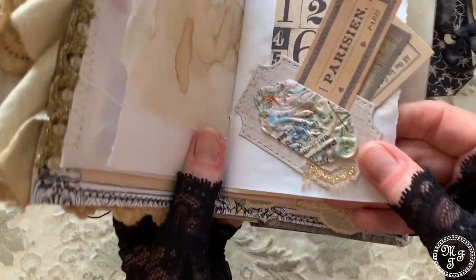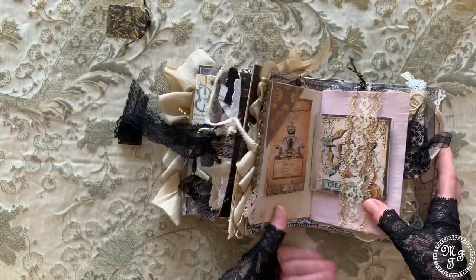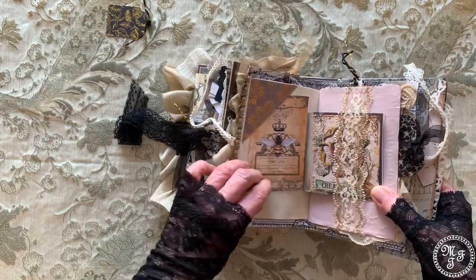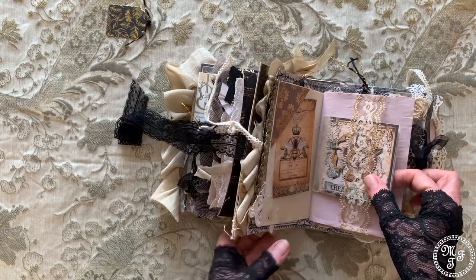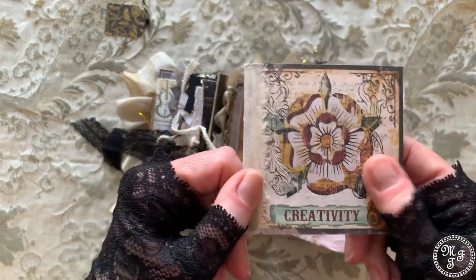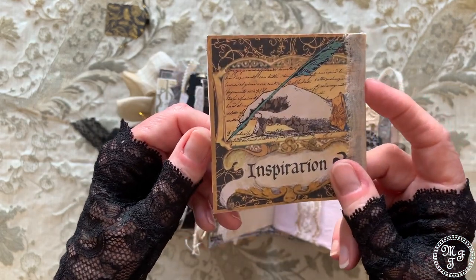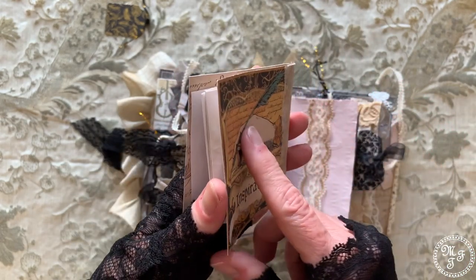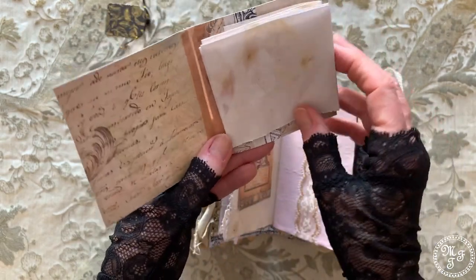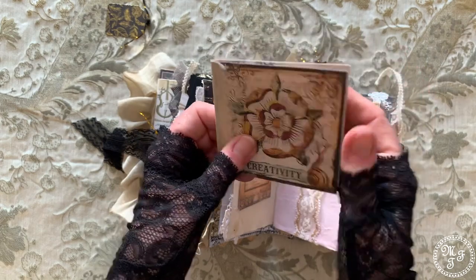There's another piece of lace and a tuck spot carrying a tag or journaling card. Underneath a belly band made from coffee-dyed lace with gold edges, there's a nice little booklet I made. It says 'Creativity' on one side — it's Stamperia paper — and 'Inspiration' on the other side. I think this is the theme of journaling, junk journals, and scrapbooks — it's all about creativity and inspiration. And inside I used some of the ecodyed paper to create a little booklet which sits here.